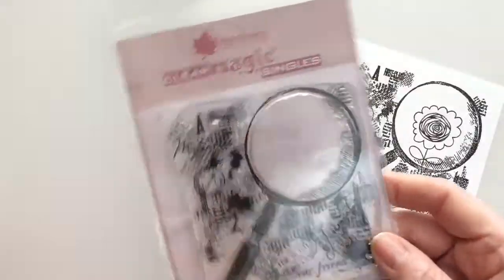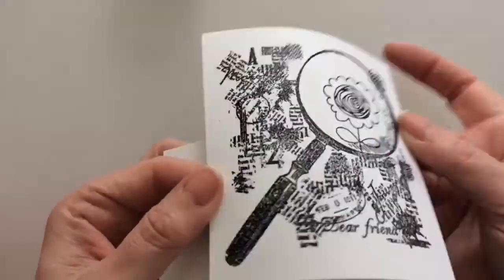I stamped and embossed another card. But first I'm going to start with the black on white.